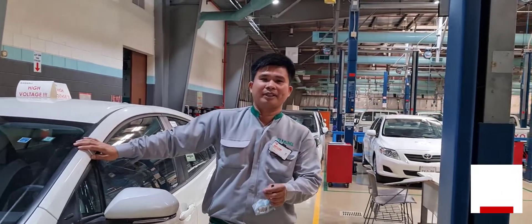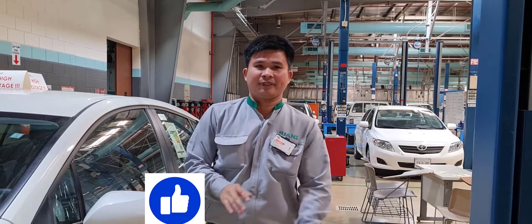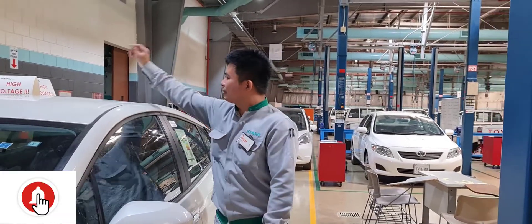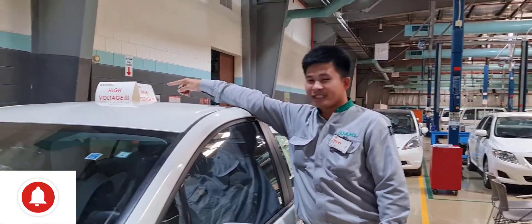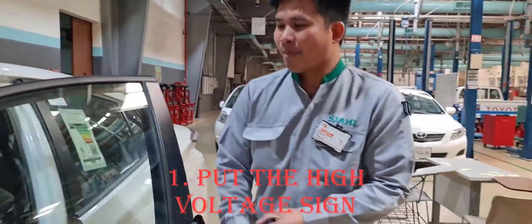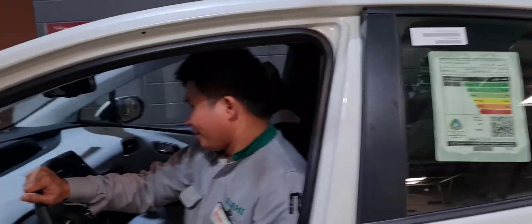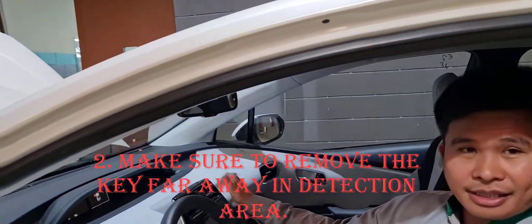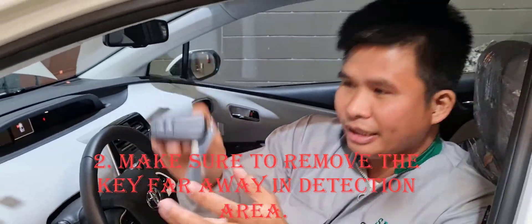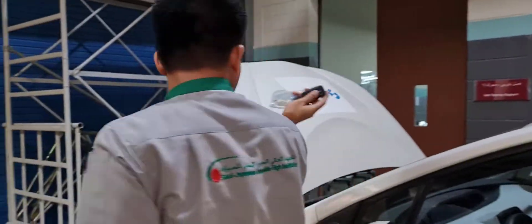I will give you the very simple procedure to work on hybrid car safety. The first step: don't forget to put up the high voltage sign. Next, make sure that the system is off and take out the key, then put it far away outside the detection range of the vehicle.